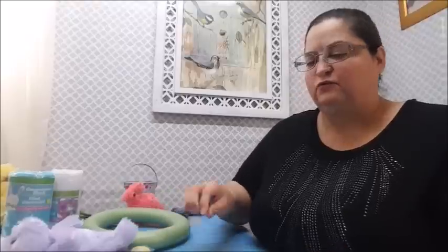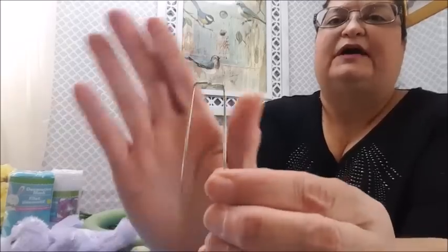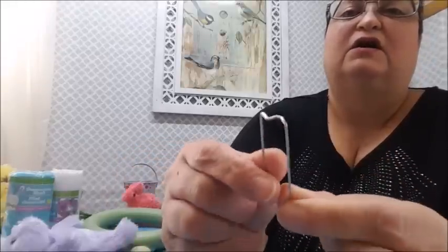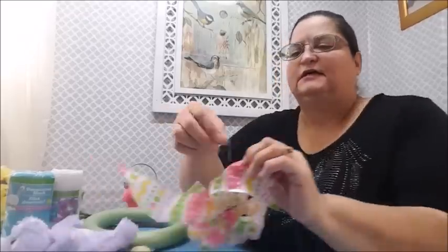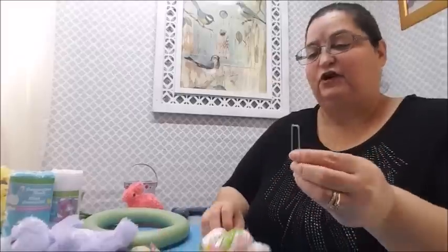The other item I'm using because of the styrofoam wreath is these - they're called greening pins. They're also called U-pins or S-pins, probably because of that little S formation at the top, which gives them more surface area to grab material. If you look for them online, search 'greening pins' - that's the easiest way to find them.